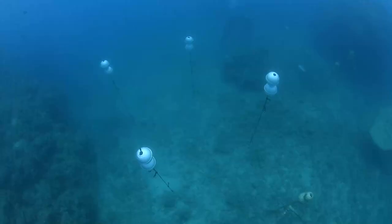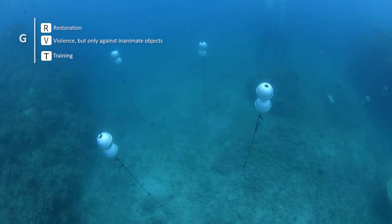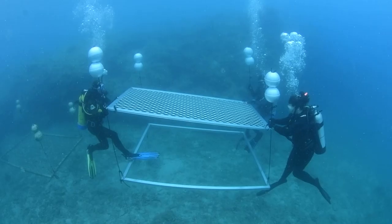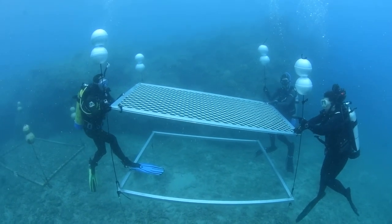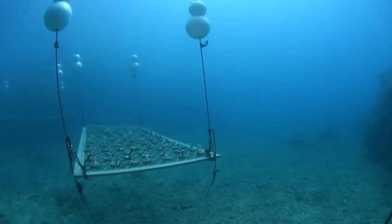Once we have our anchors installed, we need to prepare attachment ropes and floats to install the nursery frames. During recent projects we've trialed the implementation of multi-storey nurseries to maximize the use of space on the reef. You could use this same method for single storey nurseries, but for this demonstration we're going to show you how we've set up our ropes for multi-storey nurseries.